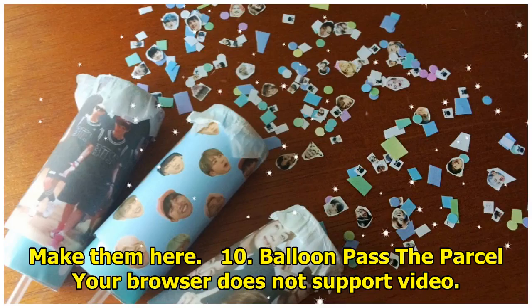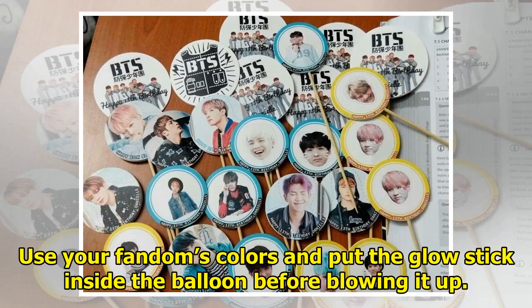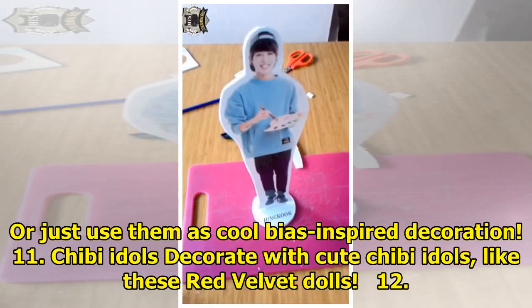10. Balloon parcel. If you want to incorporate some games to your party, it's as easy as a balloon and a stick. Use your fandom's colors and put the glow stick inside the balloon before blowing it up. Not only can they light up the dark with neon colors, but you can play a game where the balloon gets passed around and each person has to say a fact about your group. Or just use them as cool bias-inspired decoration.